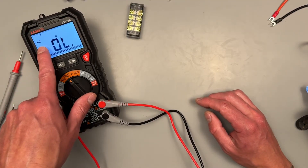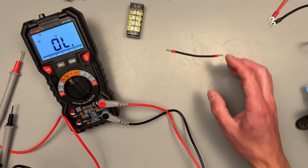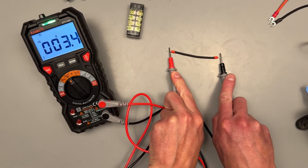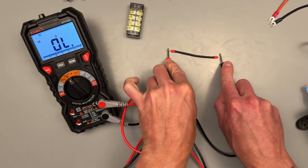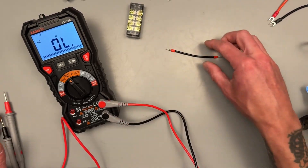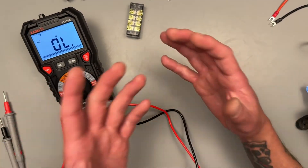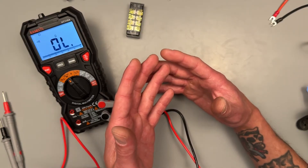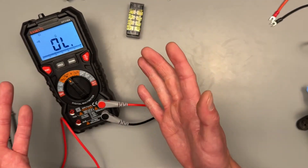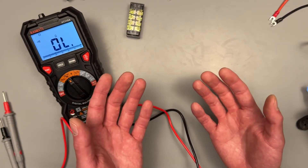Cycling through next we have continuity — that's the little speaker tone symbol in the corner. What this is saying is we want to make sure a wire isn't completely cut. The meter will emit a tone and there's a nice bright green light at the top to let you know there's continuity. As long as the resistance of the wire is under a certain threshold it'll emit a tone. Probably one of the most important settings on your meter — voltage and continuity are what you'll be using 99% of the time.